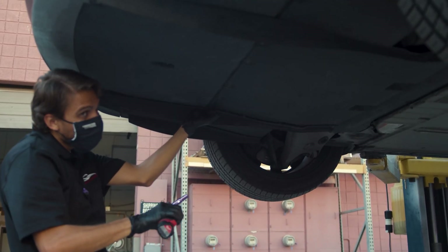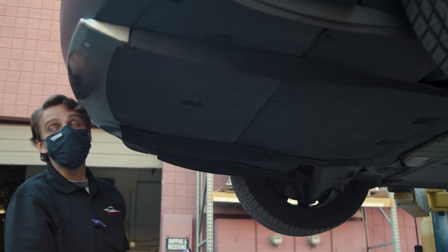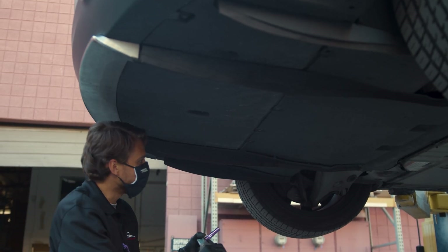Peter, how many of these would you say you've seen with the cracked rear subframe? Actually, I think yours is the second. We don't see it that often.